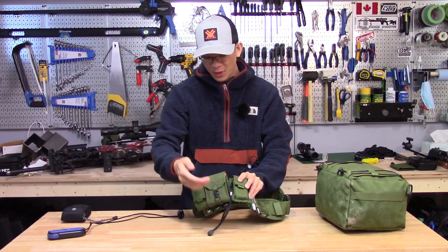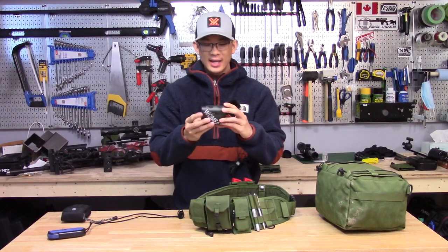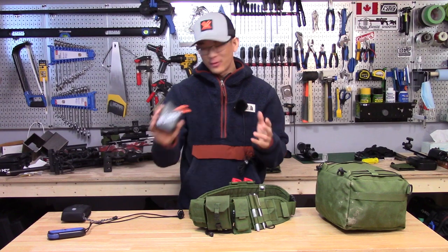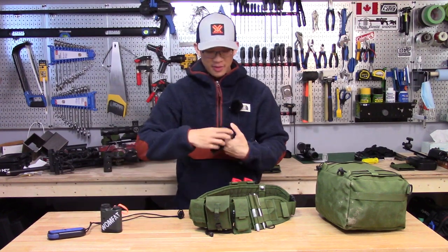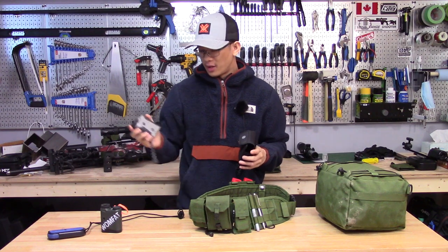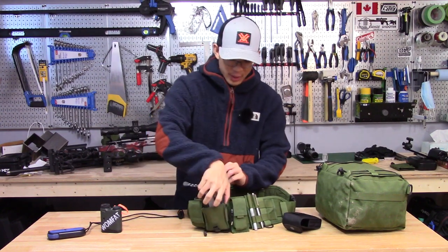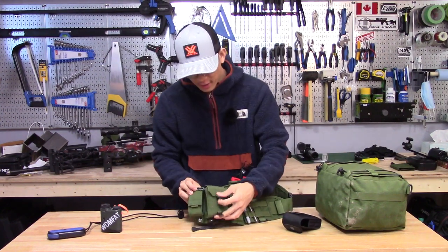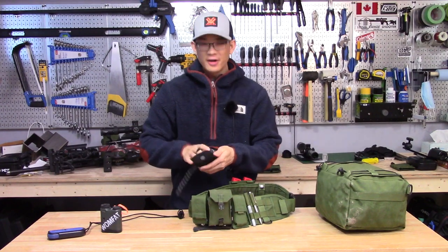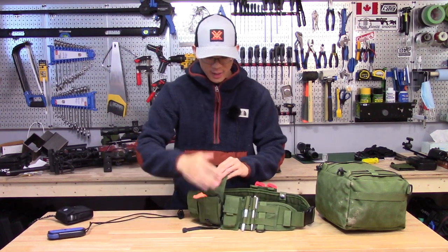The next pouch is my range finder. This one is an older model — the Vortex Impact 800. I believe they replaced it with the Impact 1000. I'm really not happy with this range finder, so it's also something I've replaced recently. I now have a SIG Kilo 2000 Shadow, which I believe is exclusive to Cabela's. This thing is awesome — it blows the Impact 800 totally out of the water. It barely fits in my pouch here and doesn't quite close, so that's another pouch I'll have to redo. It's nice to just verify target distances before you shoot a stage.